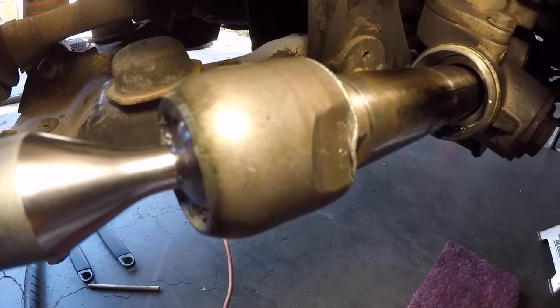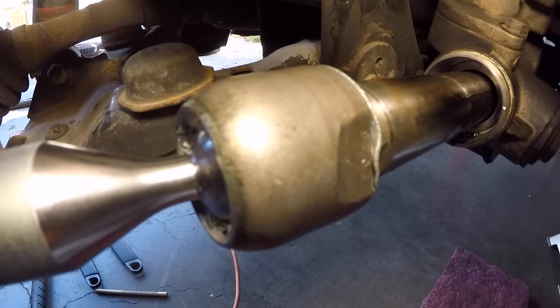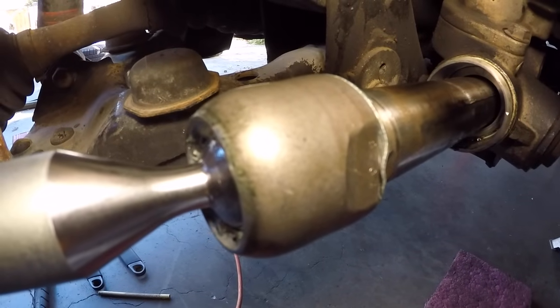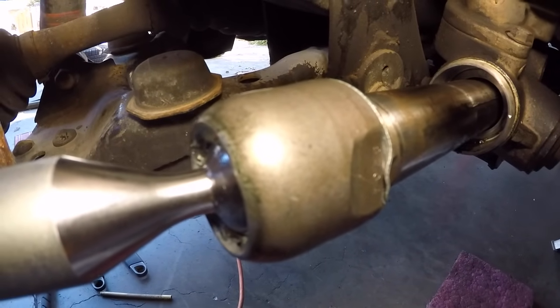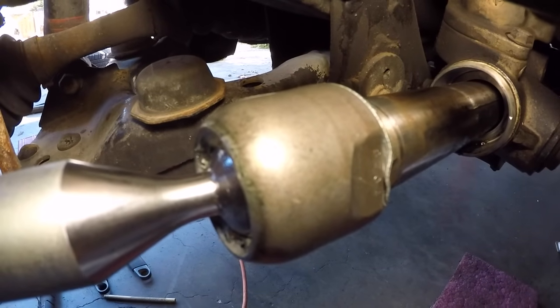Using a regular claw hammer with a medium size brass drift, I stake the washer. You're just looking to bend over the end of the claw washer onto the wrench flat area so the inner tie rod can't come loose even if it wanted to.